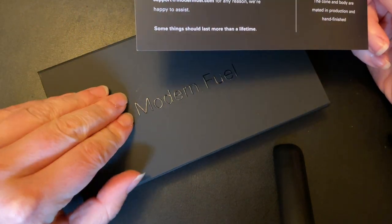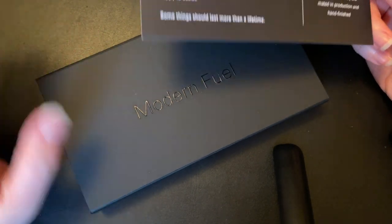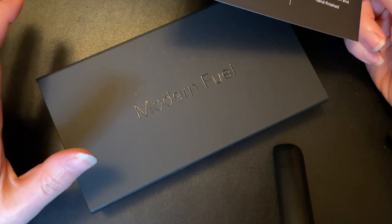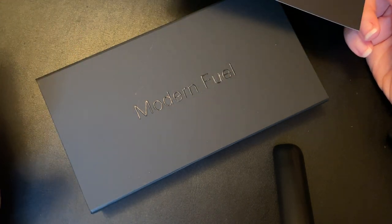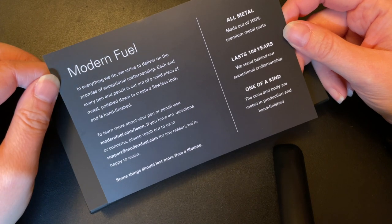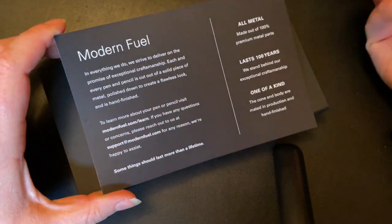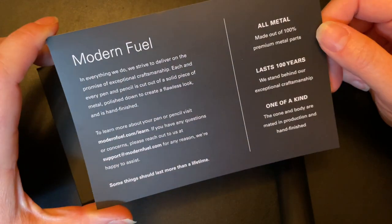I'll take a look at the promotional material they sent when I do the actual review. I wanted to do a sort of unboxing 'no idea what's going on' first video, and see what the difference is between that and once I get a little more familiar — which is typically when I do most of my reviews.